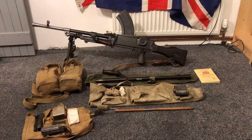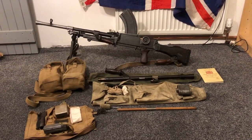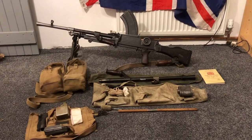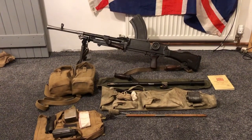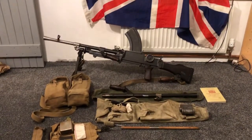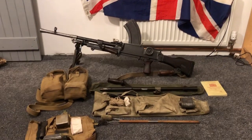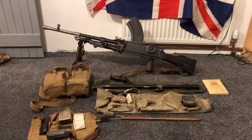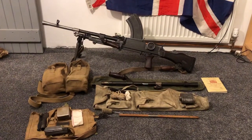So this is the Bren light machine gun. It gets its name from Brno and Enfield together. The gun is based on the Brno ZB27, which is a Czechoslovakian-made gun. It's been adapted for British use, converted to .303 ammunition, which the British used as their standard round at that time. It had a rate of 500 rounds per minute and weighed about 23 pounds. It had a removable barrel, 30-round magazine, and repetitive and automatic fire. I'm now going to take you through the equipment that was carried with the gun.